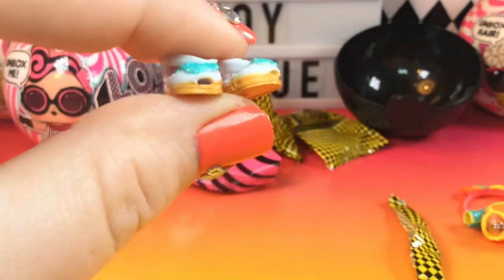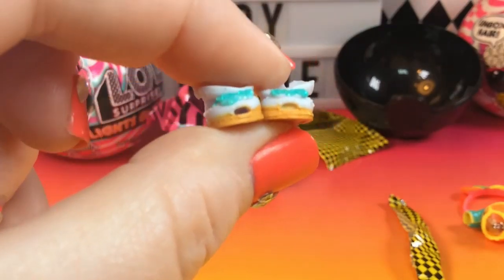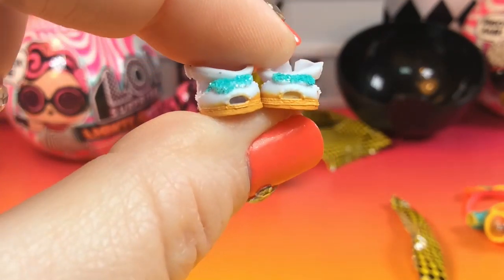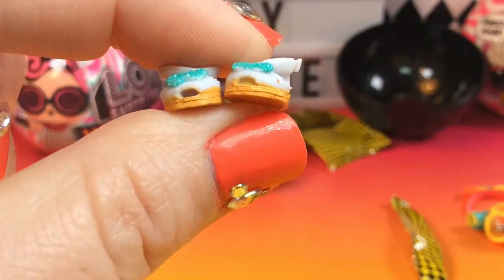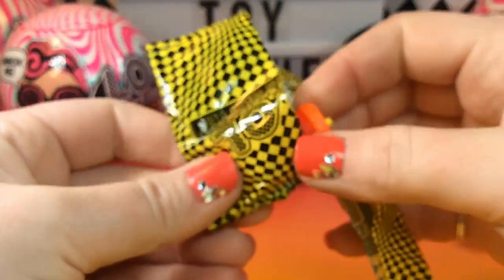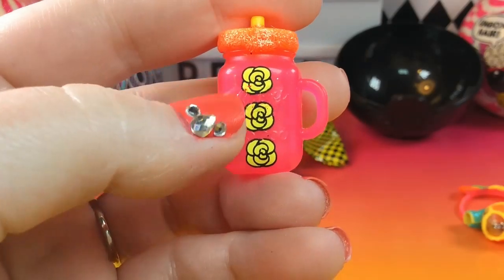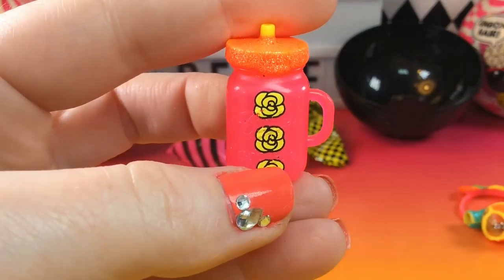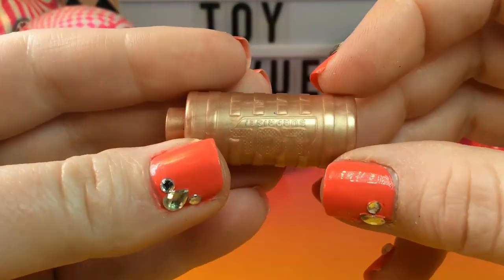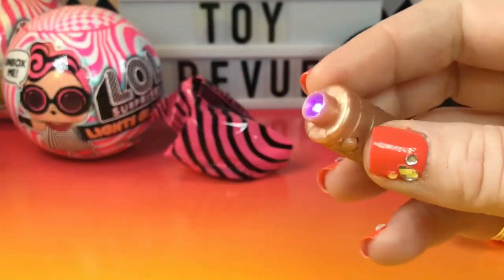There goes a shoe! Here are her little shoes and they look different than most of the LOL shoes I've seen. These look to be open-toed sandals with a glittery bow on the top and straps around the ankle — I don't think I've seen LOL shoes in this style before. And this must be her bottle — it's a bright pink bottle with little roses on it. That is so, so cool. And here is our little black light flashlight — we pull that out, and there it goes. How neat!